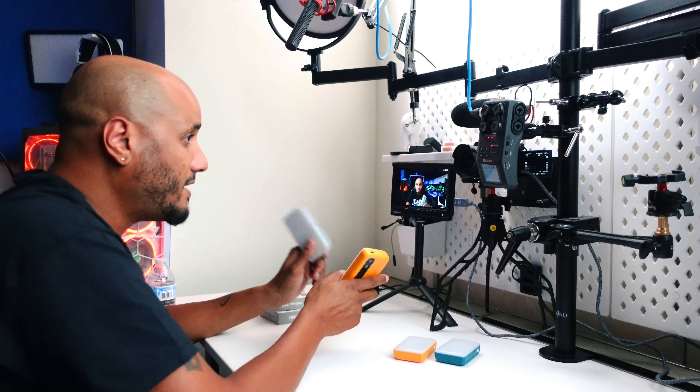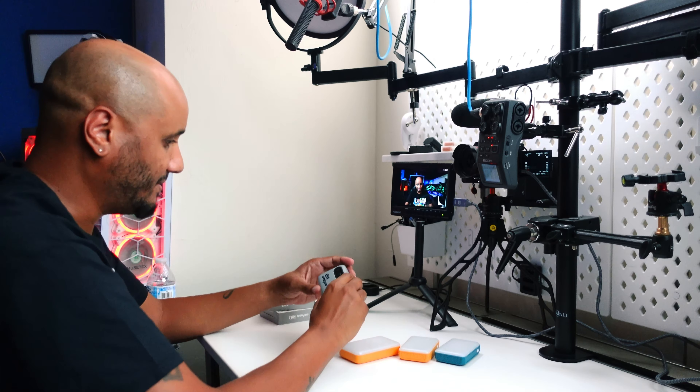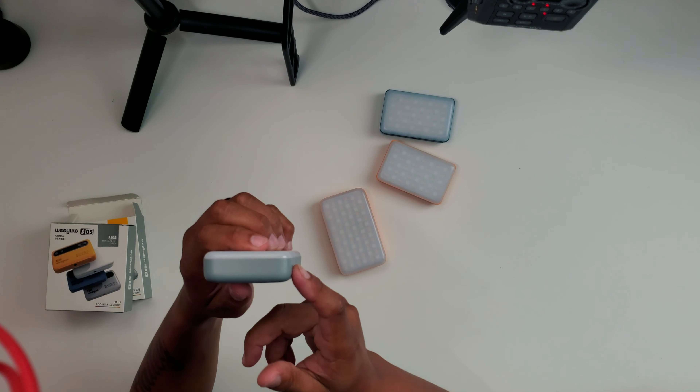The one I have is the bright yellow and the minimalist gray. This weighs only 108 grams, or less than one pound. It goes from 2800 Kelvin to 6800 Kelvin, has 26 effects, a CRI of 95 plus, and a USB-C charging port. On the bottom you have a quarter-inch screw mount, and there are ventilation holes to exhaust heat. The charging time is three and a half hours, though I haven't tested that. It's 2.4 inches by 4 inches by 0.4 inches.